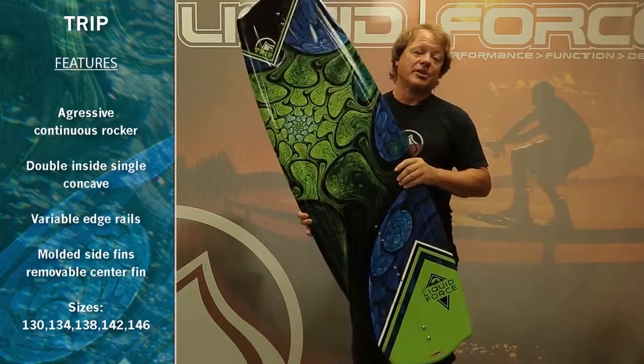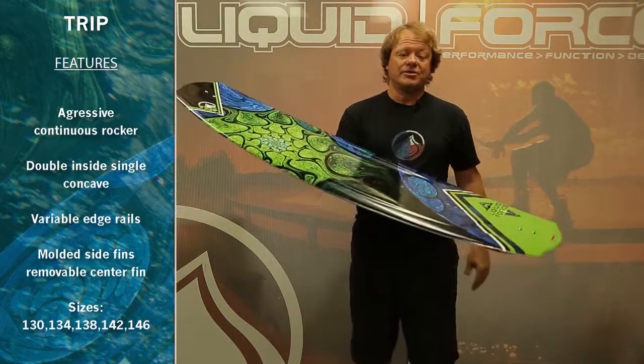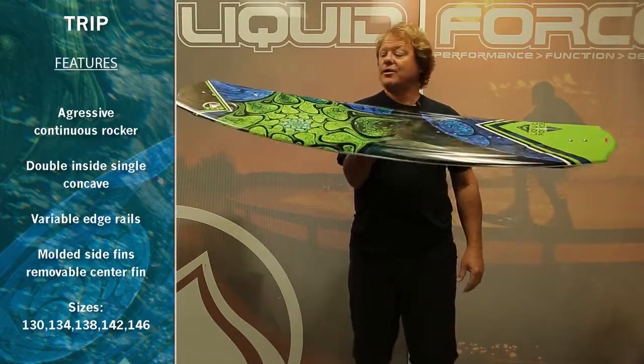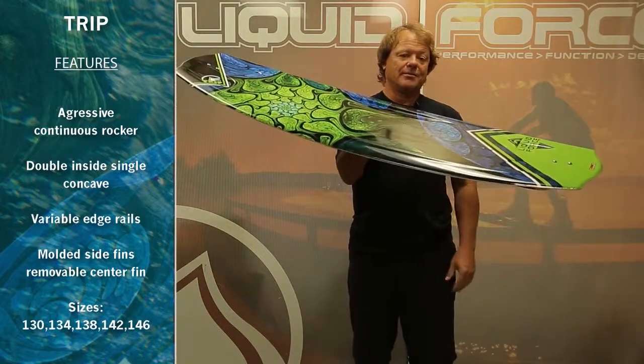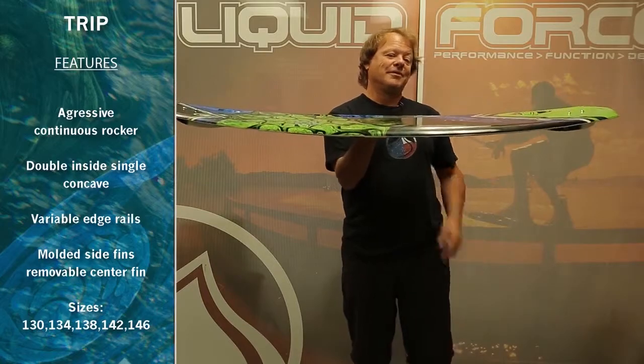The Trip comes comboed with our Index binding, so the board and boot combination is just good performance, great fit, and an unreal value. Check out a Trip — continuous rocker, predictable, great pop, tons of fun.